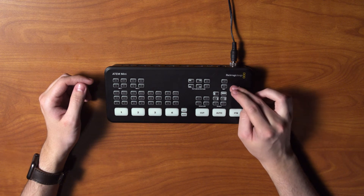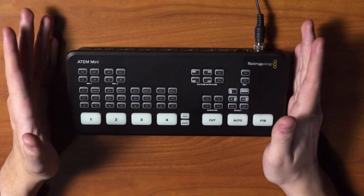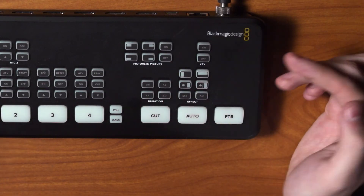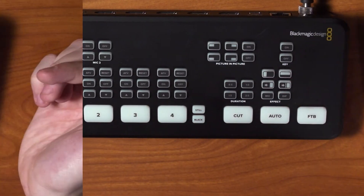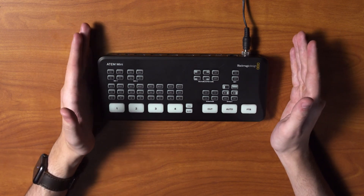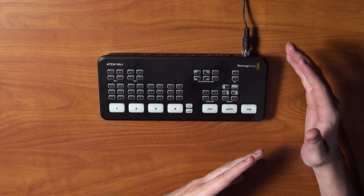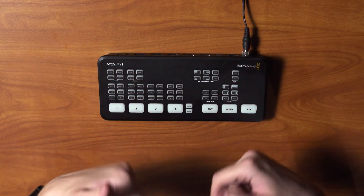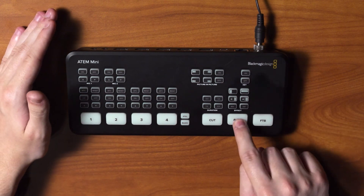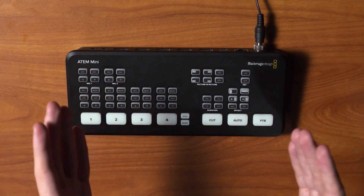Next to picture-in-picture we have our Key on and off, which enables our upstream key — this is where you'll activate your green screen within the software. Under that we have all of our transition settings: duration to change how long the transition is, and effects including slide, push, mix, and dip. Dip goes to a color between channels before transitioning to the next source, while mix crossfades two sources together. Finally we have our transition buttons: Cut for a hard cut, Auto which uses the settings above, and FTB which stands for fade to black.